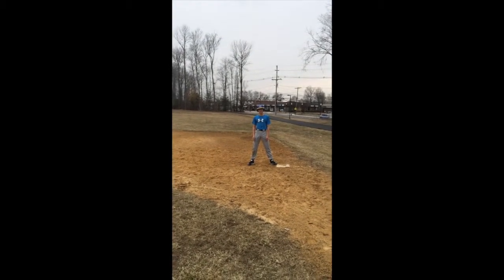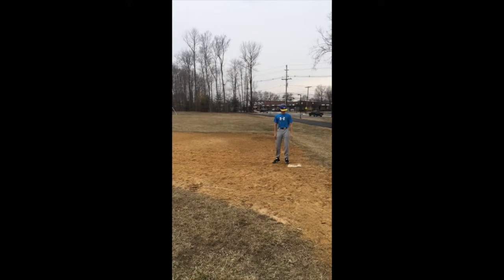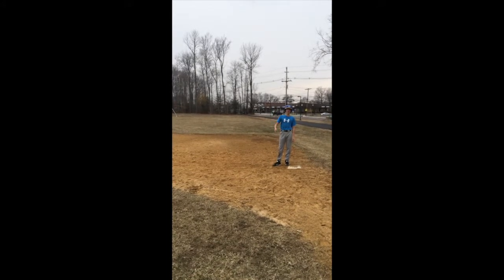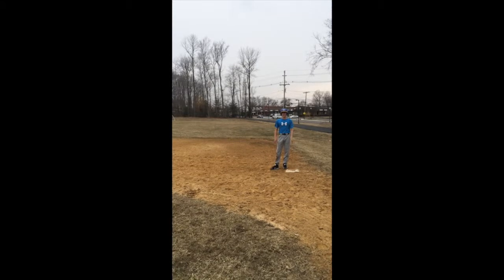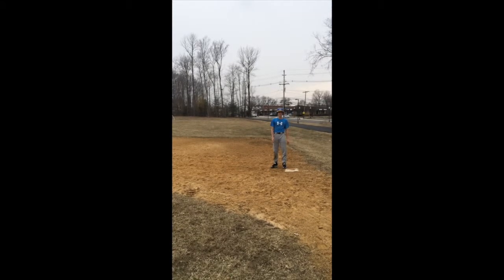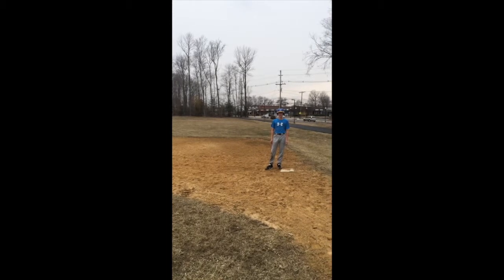This is Nick Gargiulo and I'm going to teach you how to lead off first base. The first thing you want to do is stay on the base and look over to your third base coach. He'll give you signs with a bunch of different gestures, and it's really important to know what they mean — whether your team is bunting, a steal is on, or any type of play.